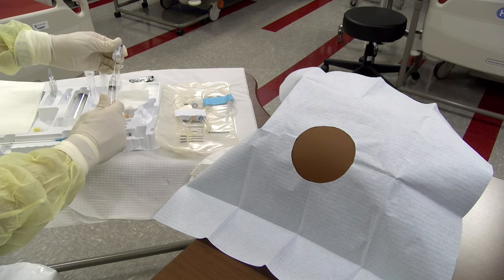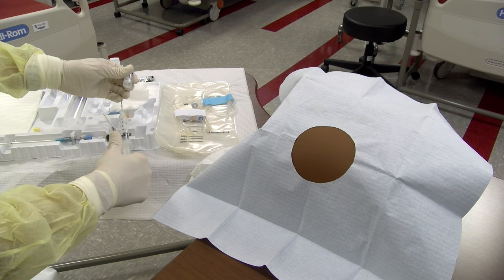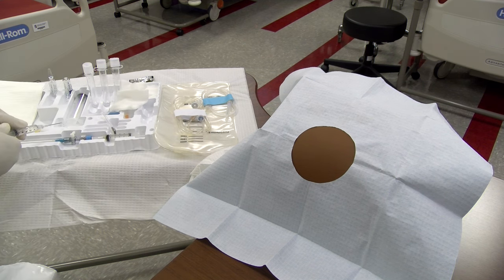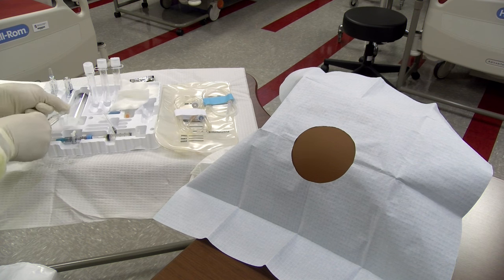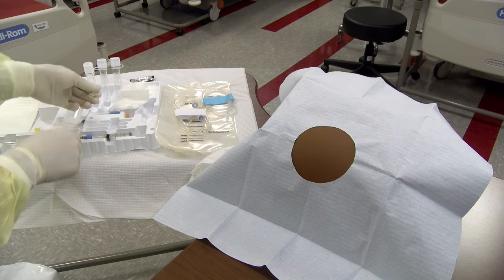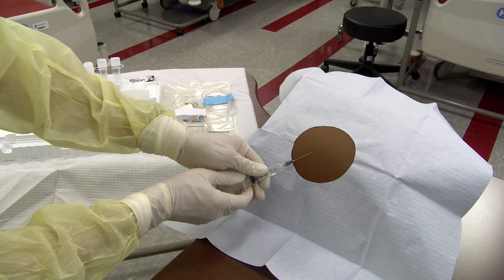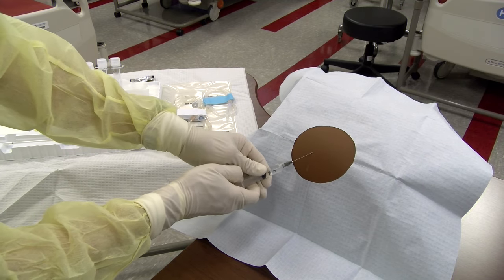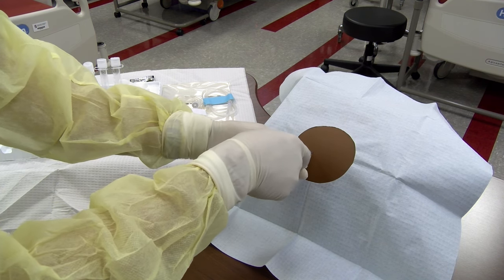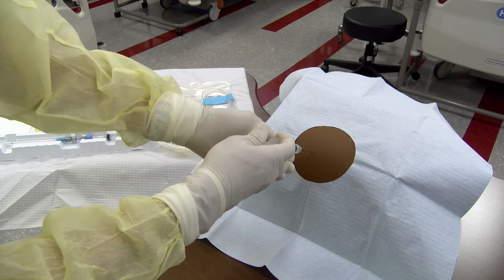Draw up lidocaine from the vial using a filter or other large gauge needle into a 10 cc syringe. Place the 27-gauge needle onto the syringe and inject a wheal of lidocaine at the selected site. Puncture through the center of the wheal and aspirate as the needle is advanced to ensure no vasculature is penetrated. Stop when ascites fluid is returned and inject lidocaine along the entire tract as the needle is withdrawn.